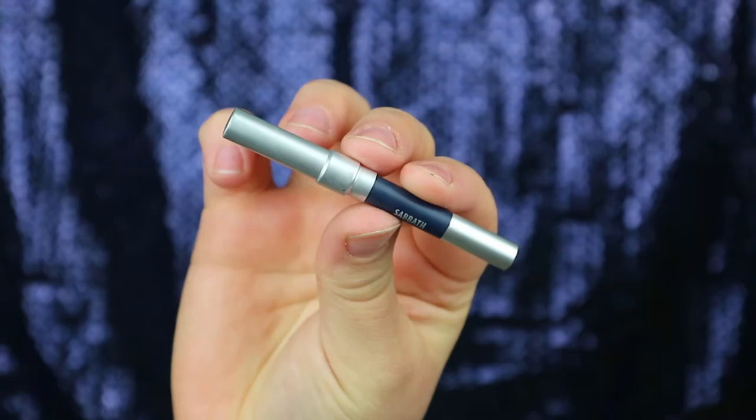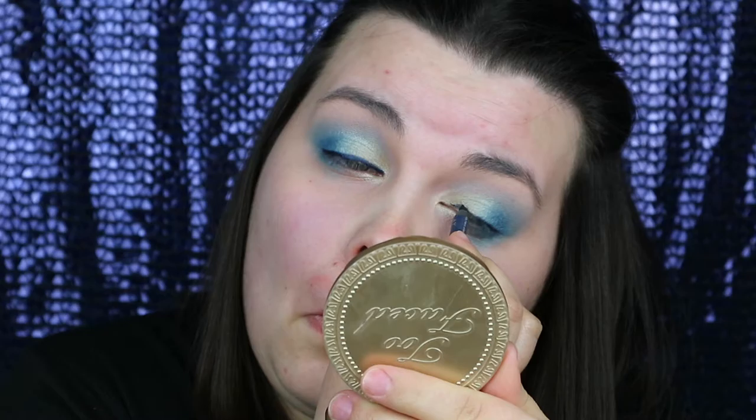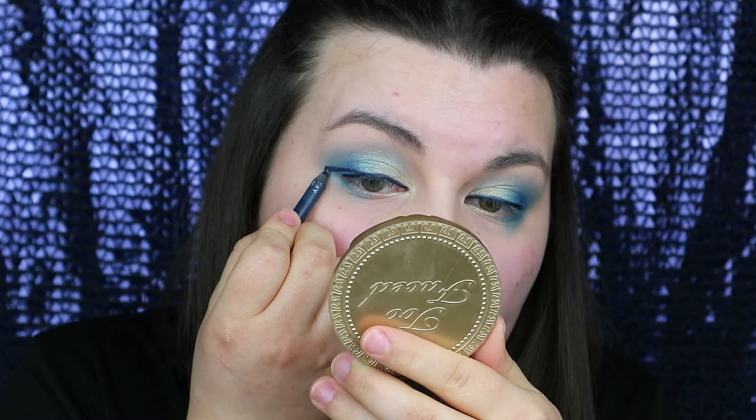I'm now using my Urban Decay 24 Hour Glide On Pencil in the colour Sabbath just to add a little bit of a winged liner. A quick trick for winged liner is to literally draw a straight line out from the eye and connect the two together.